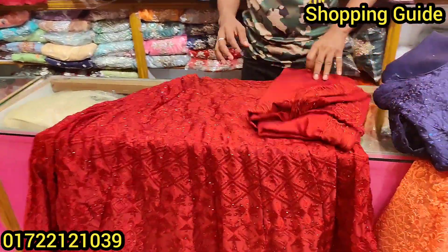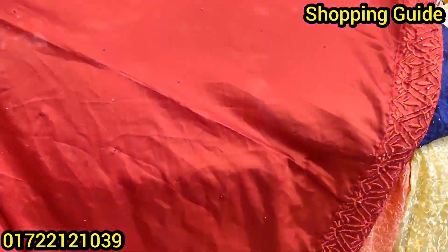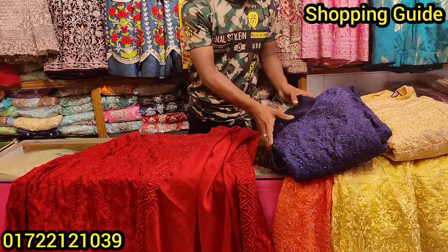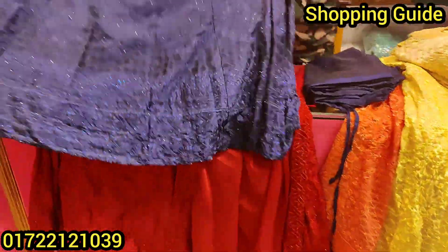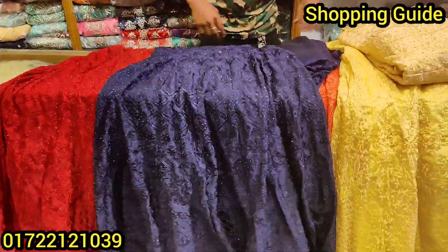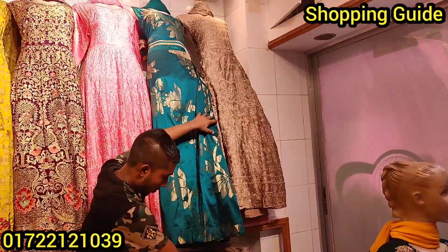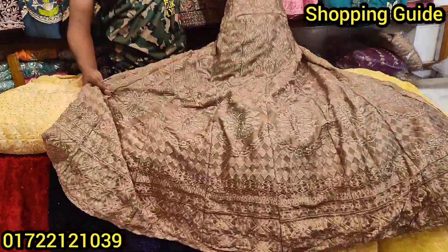It looks like a grey color — this is priced at $4,500. This color is blue. This is the matching stone, even the matching stone. This price is $4,500. The other colors include blue, gold, and copper — all priced at $4,500.